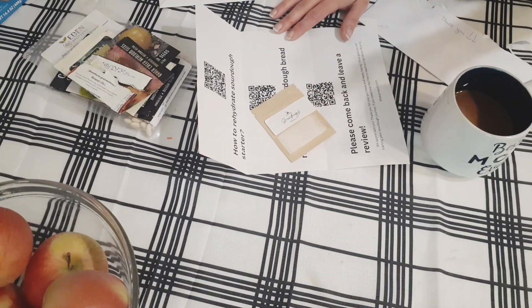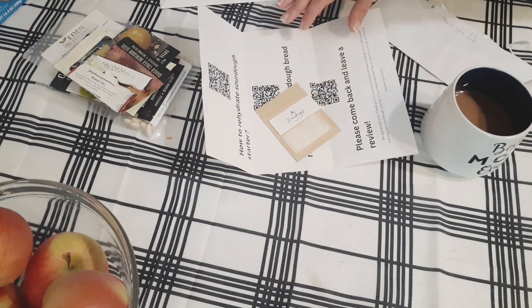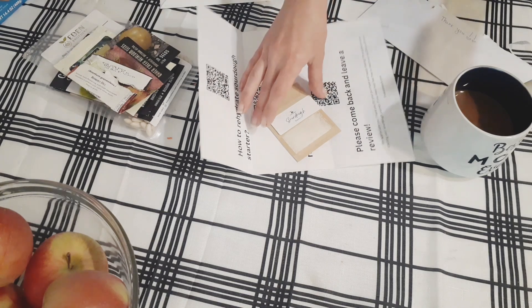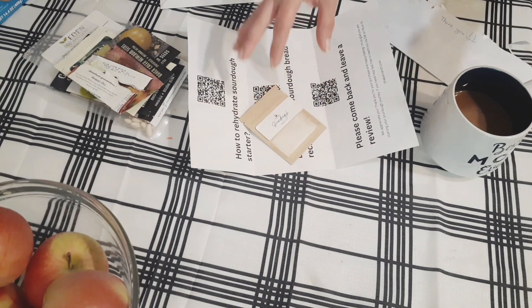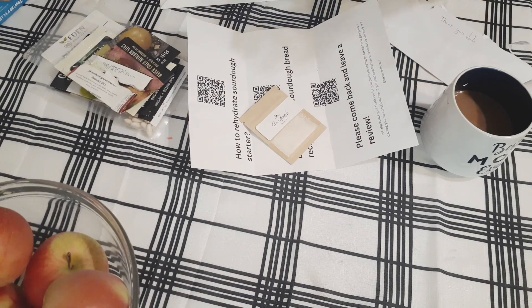At one time I had a beautiful sourdough starter going — this was before we moved out here. I had an awesome sourdough starter going, but then when we moved, things get crazy and I decided just to toss it and start all over. Well, that was over three years ago and I still have not done my sourdough starter.